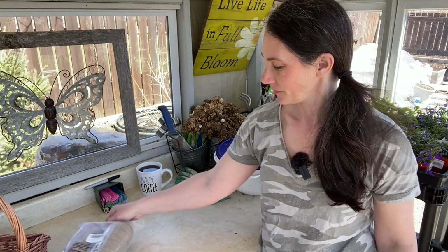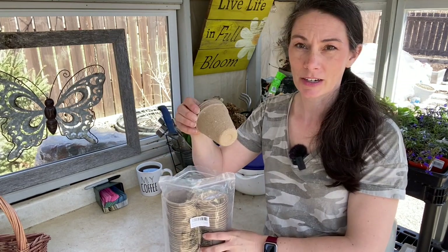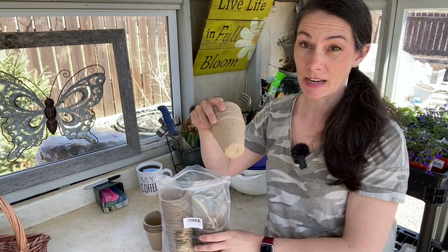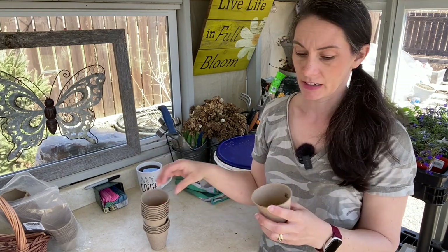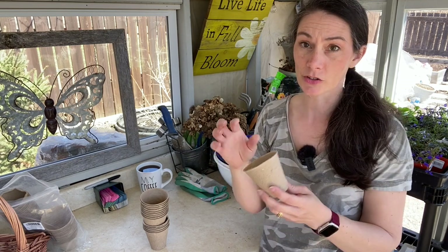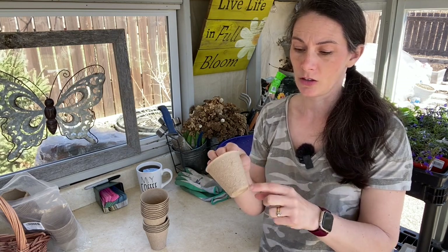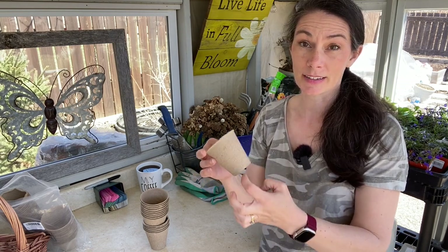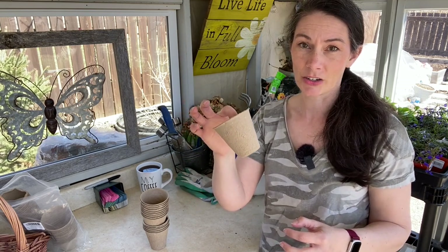I picked up these pots — they're called peat pots, but I think these are actually made out of paper fiber. Peat pot is just kind of the common name for this type of pot. They're supposed to break down in the soil, but I've never found that to be true. When I'm ready to put them out in the garden, I'll either peel it off if it's wet enough and peels off easily without too many roots coming through, or just put several slits down the sides and across the bottom to help the roots come out better and grow out into the soil.